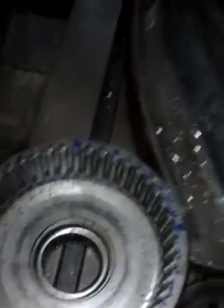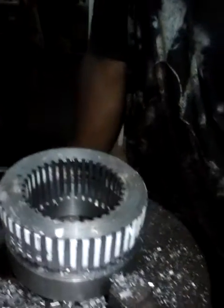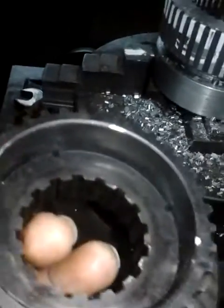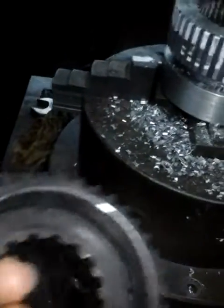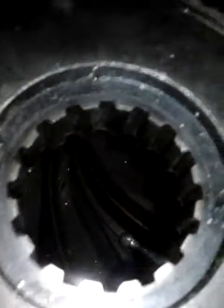On the other hand, the inside splines are going to fit on the outside of this adapter. The inside of this spline is going to fit on a spline shaft.